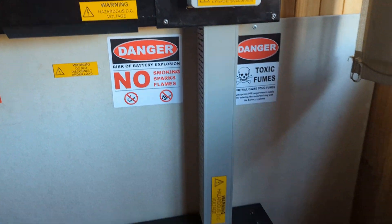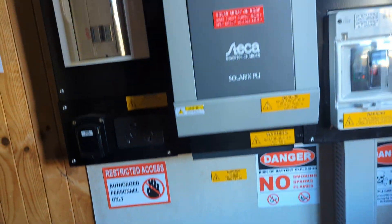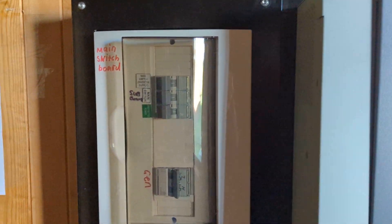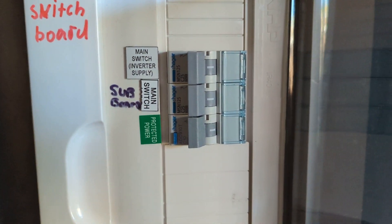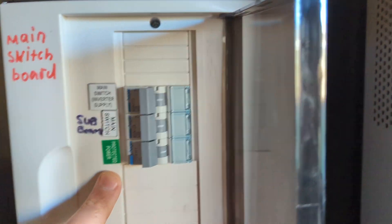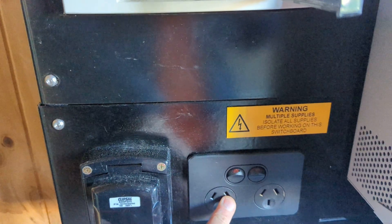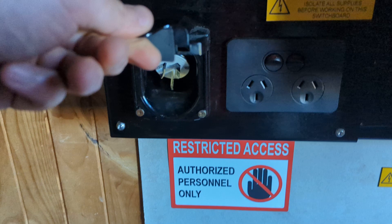The battery cables are very easy to plug in — all you do is disconnect and plug in. The AC part is already wired as well. There's a breaker for the inverter, the house, and this has got power points here and a generator plug just for charging the battery and supplying power for battery charging.